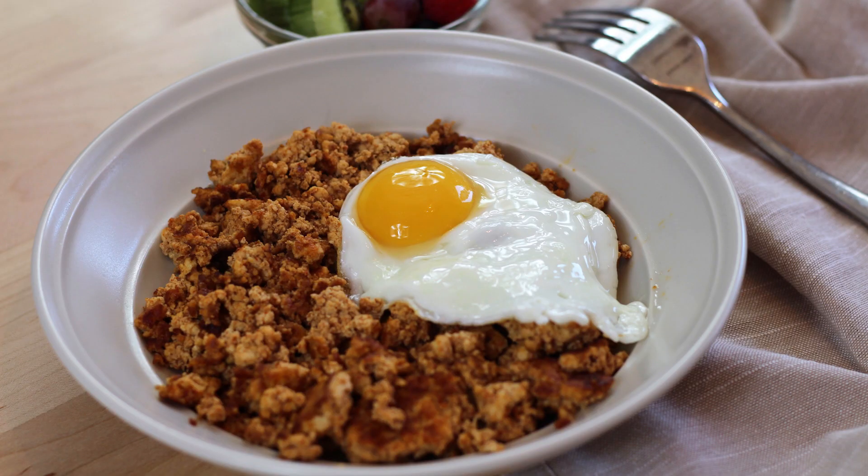Hey everybody and welcome back to It's Only Food with Chef John Polite. Today we're going to be showing you how to make vegan chorizo.